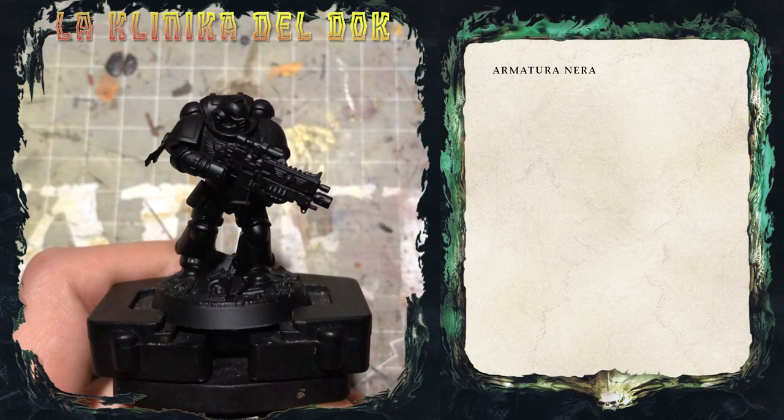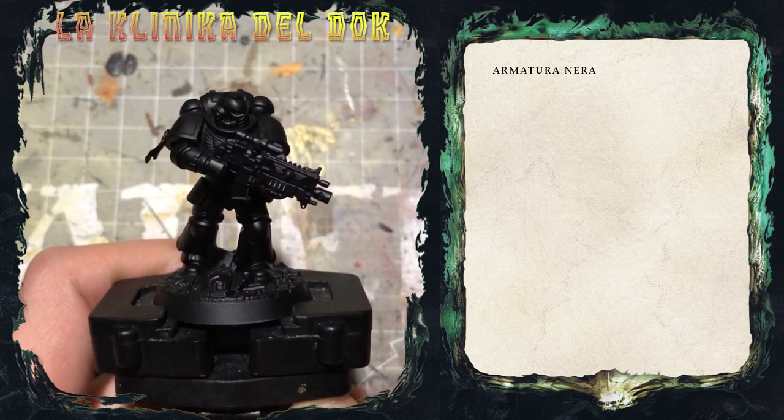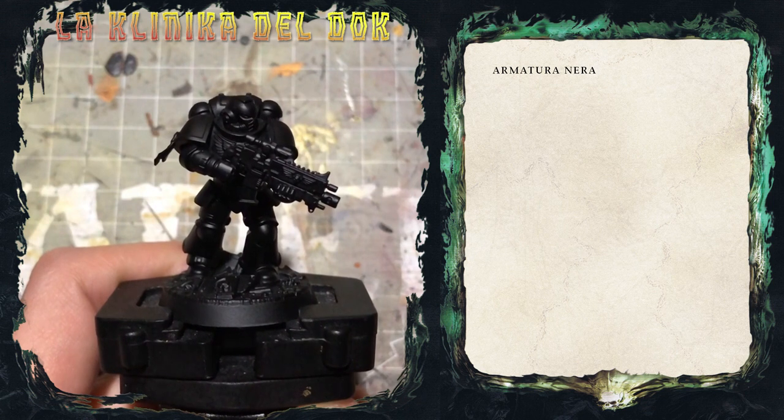Modellisti galattici, bentornati nella clinica del doc. Oggi un tutorial richiesto dal nostro fedelissimo Michele, che ci chiedeva un modo di dipingere l'armatura nera di Arcaon.